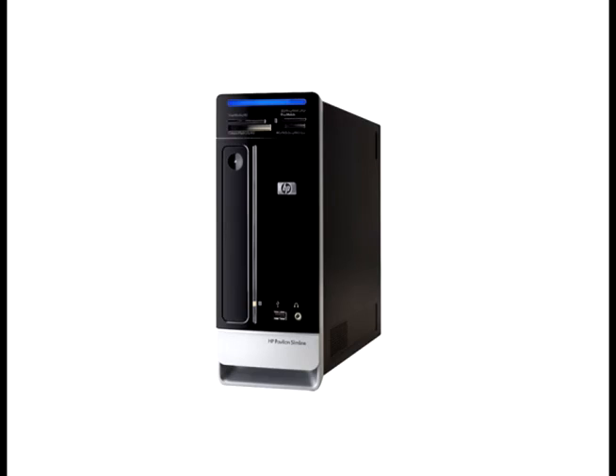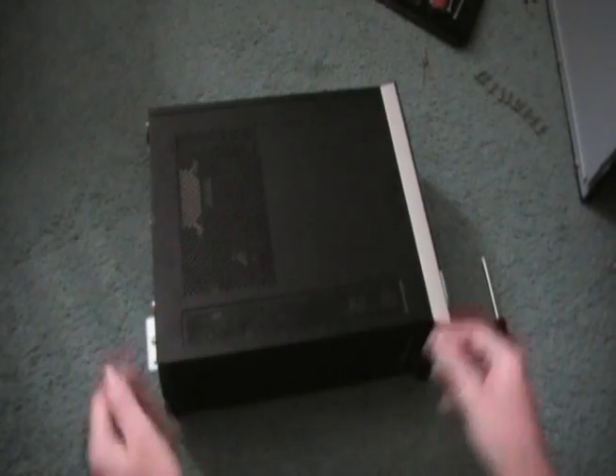Hey guys, it's Husto7 here again with a video tutorial on how to take apart and remove the CD and optical drive, as well as the hard drive, from an HP Slimline desktop. I saw a couple of videos online but they weren't super helpful, so I went ahead and made my own. This is for the S3300F series.